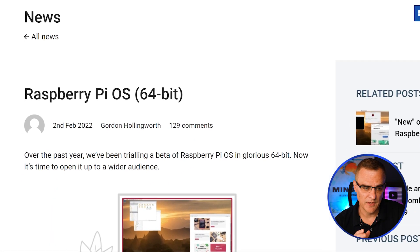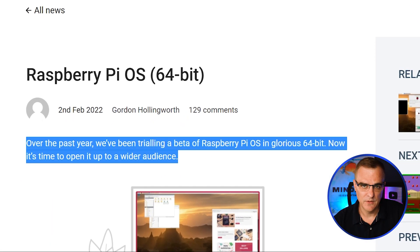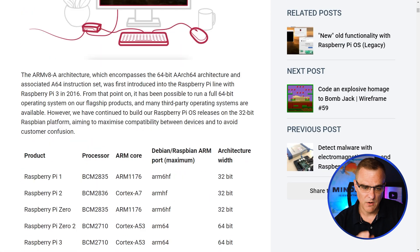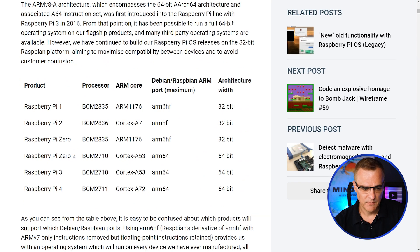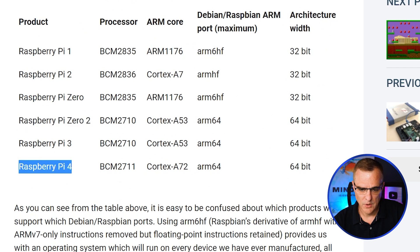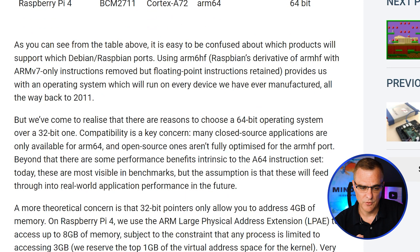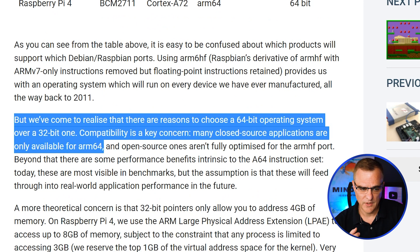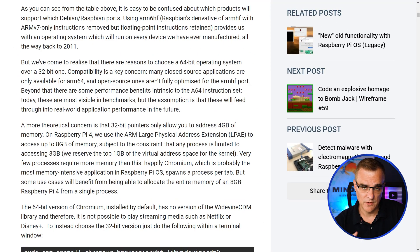As explained on the Raspberry Pi website, they've been trialing a beta version of this for a while, but now they're opening it up. They talk a bit about the architecture and show you different types of devices. For example, the Raspberry Pi 02 as well as the Raspberry Pi 4 have a 64-bit architecture. One of the reasons they've decided to choose a 64-bit operating system rather than 32-bit is compatibility — a lot of closed source applications are only available for ARM64. So that's one of the reasons to use 64-bit rather than 32-bit Raspberry Pi.